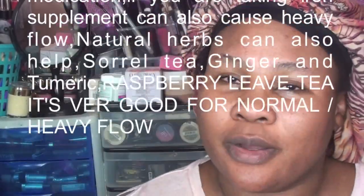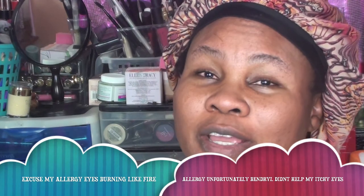Hi everyone, welcome back to my channel. If you're new, don't forget to like and subscribe. Today I'm going to be talking about a tea that can help when you have a heavy flow menstrual period. There are two recipes I'm going to be sharing in this video. This is the second part — in my other video I talked about how to ease menstrual cramps and low iron, so check that out.